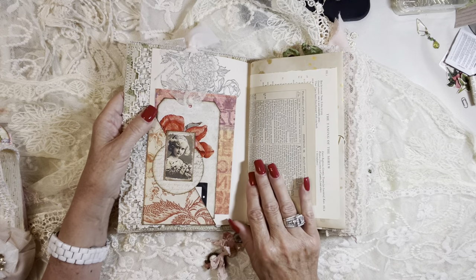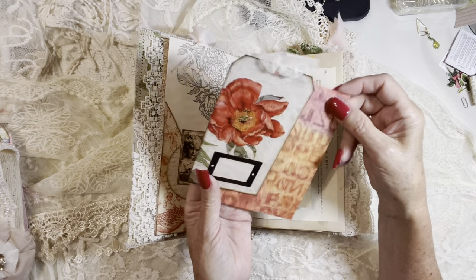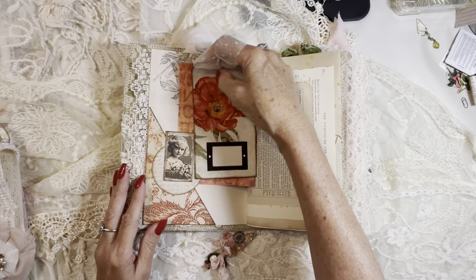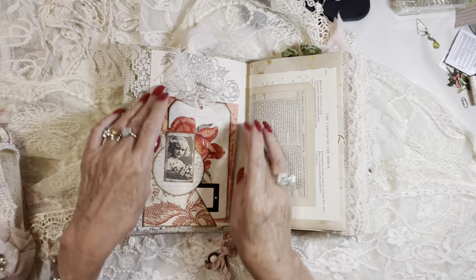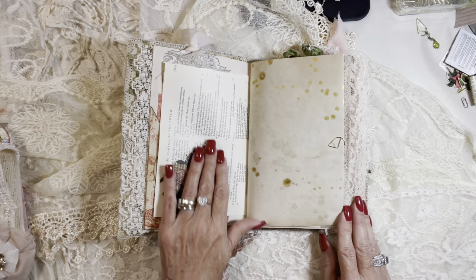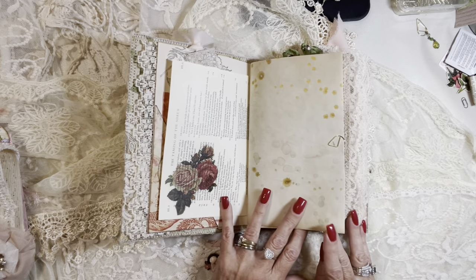Because this one is named Autumn Rose, I went for more of the autumn colors — the rusty, orangey, greeny, bronzy colors. And just a collaged pocket on the side here with a sweet little vintage girl. Some Bible page, The Taming of the Shrew book page from Shakespeare, and a washi sticker.